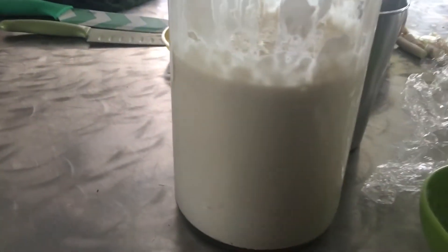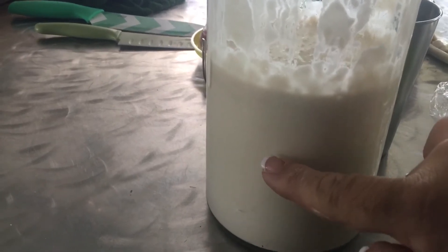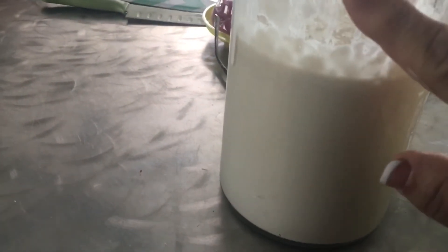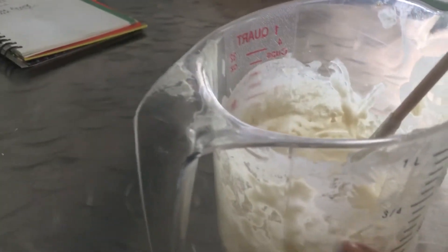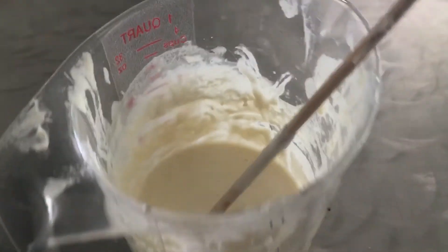I can do one of two things with this. I can use about this much in a batch of dough and make some bread, then refeed it, let it sit out another day, then put it in the fridge. But because I have this one I'm making with you guys, I'm gonna go ahead and put this one back in the refrigerator. So we're gonna move that out of the way and concentrate on this one.